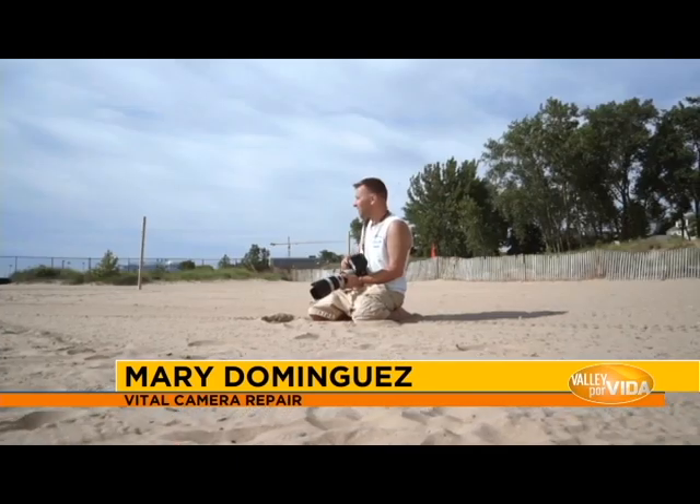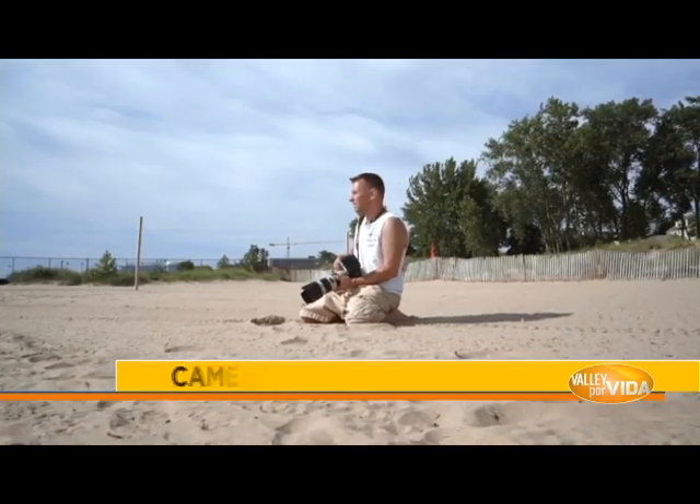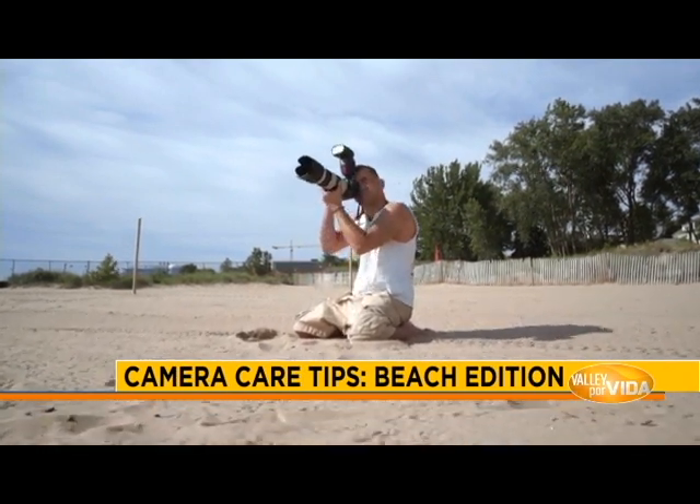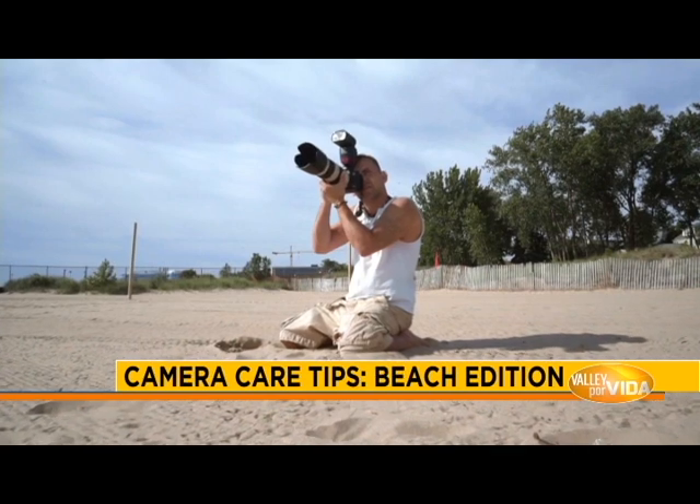Hi, I'm Mary, manager at Vital Camera Repair. We're located in McAllen, Texas and have been helping customers for more than 25 years. Now the spring is in the air and summer is coming in a bling — you would like to take beautiful pictures, and to do that you have to have your camera equipment ready.